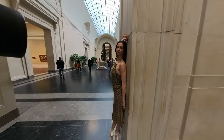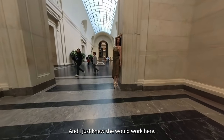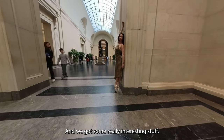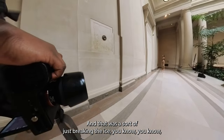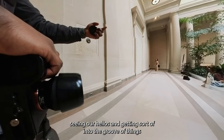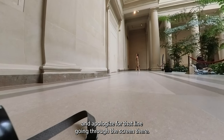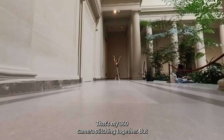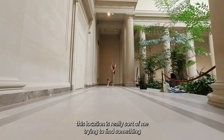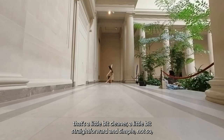She has this very statuesque figure and a lot of presence on camera, and I knew she would work here. We got some really interesting stuff — that was us sort of just breaking the ice, saying our hellos and getting into the groove of things. Here's where we got a little bit more serious, and apologies for that line going through the screen — that's my 360 camera stitching together. But this location is really me trying to find something that's a little bit cleaner, a little bit straightforward and simple.